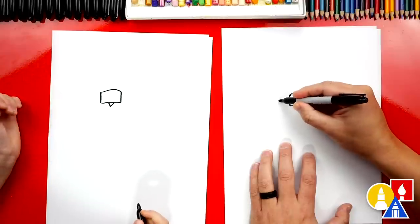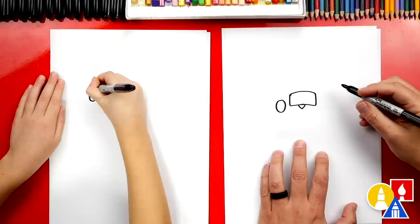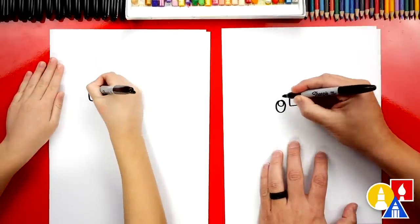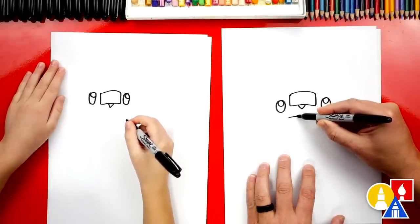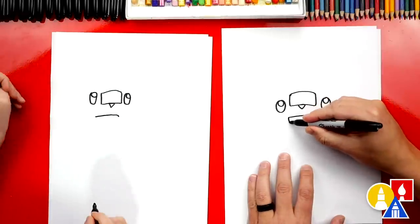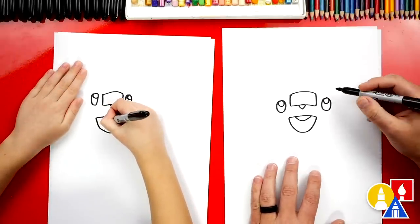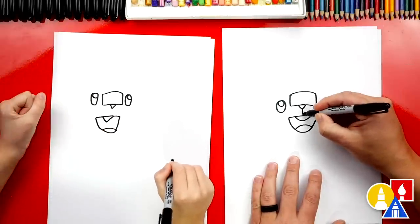Now we can draw his eyes. We'll draw an oval over here on the left side, and another oval over here on the right side — the same size as the left. Now let's draw a small circle in the top of each of those ovals for the highlight, to make his eyes look shiny. Now let's draw his mouth — we're going to draw a curve. He kind of looks like he's frowning, but we're going to draw his mouth open. He's going to look like he's yelling. We're going to draw a big U-shape to connect the left side over to the right.